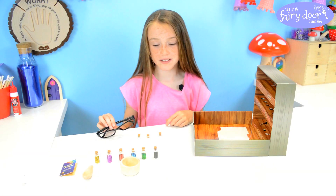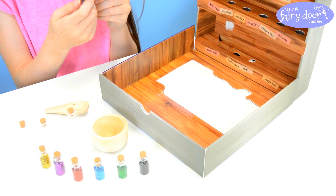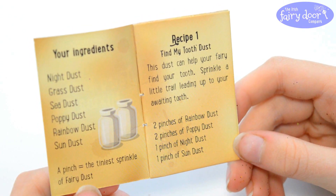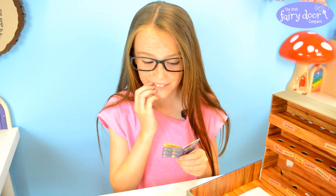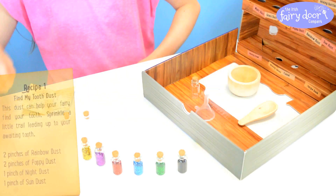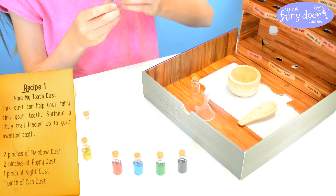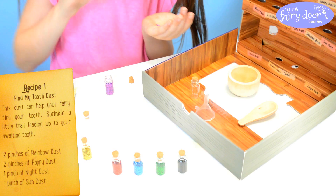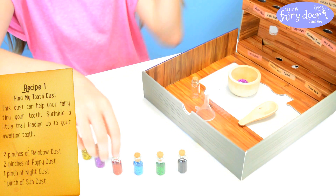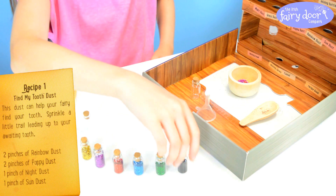So I'm going to put the glasses on and start mixing. I think I'm going to do recipe one first which is called the Find My Tooth Dust. This dust can help your fairy find your tooth — sprinkle a little trail leading up to your waiting tooth. I have a loose one so this might help mine when it falls out. For this recipe I'm going to be needing two pinches of rainbow dust which is the purple one. This is so cute, I love it. So two pinches. Okay so now I need two pinches of poppy dust which is the red one. And I need one pinch of night dust.